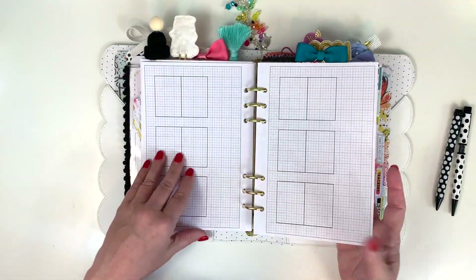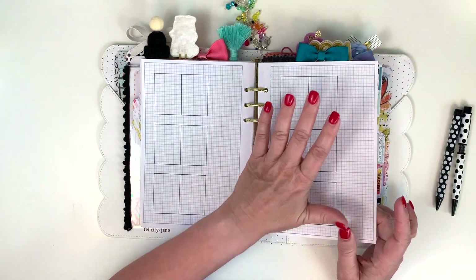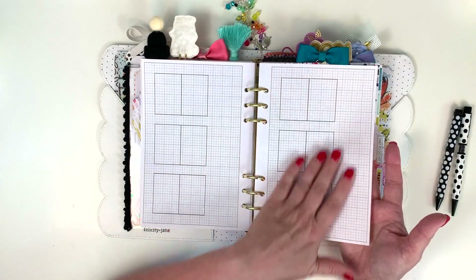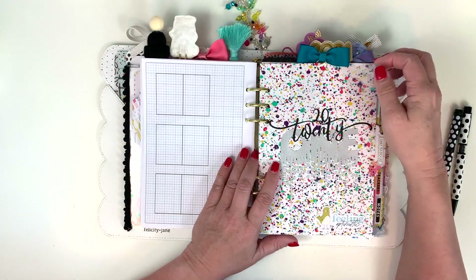I have just an extra sheet of paper in here so that if I start thinking about February, I can start doing my February layouts. I'm going to make sure I do them on a separate sheet so I don't bring the next month with me.